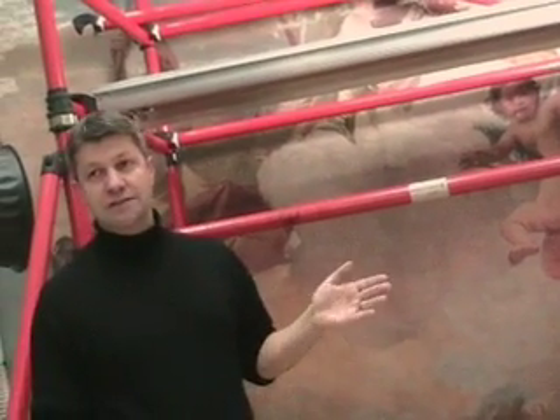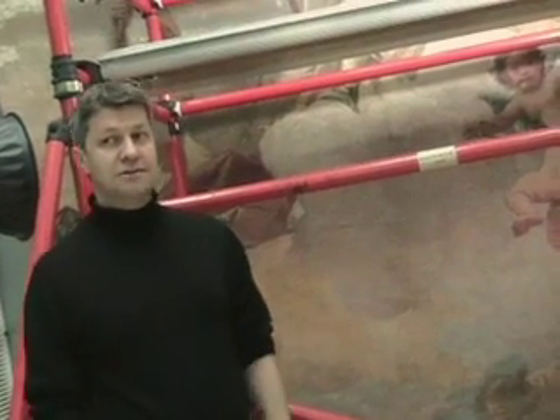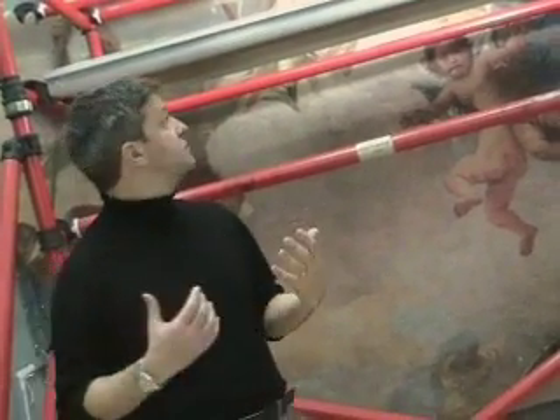Scholars should be able to see where there's inpainting. But for the average person looking at the painting, they should find a way of looking at it where the damages don't leap out at them and aren't really disturbing. What you get with the strappling is you take off the very top millimetre or so of the painting, and it leaves the sinopia and the indentations where the draftsmanship is inscribed into the wet plaster, leaving a lot for a restorer to go on — including colour, drawing, and the forms.